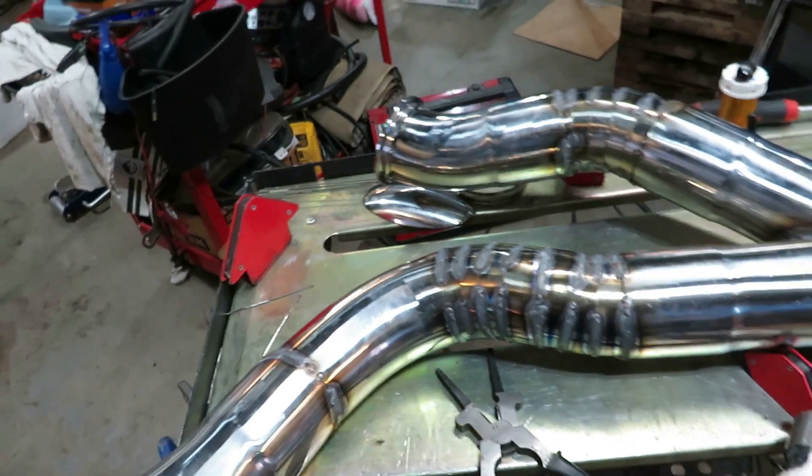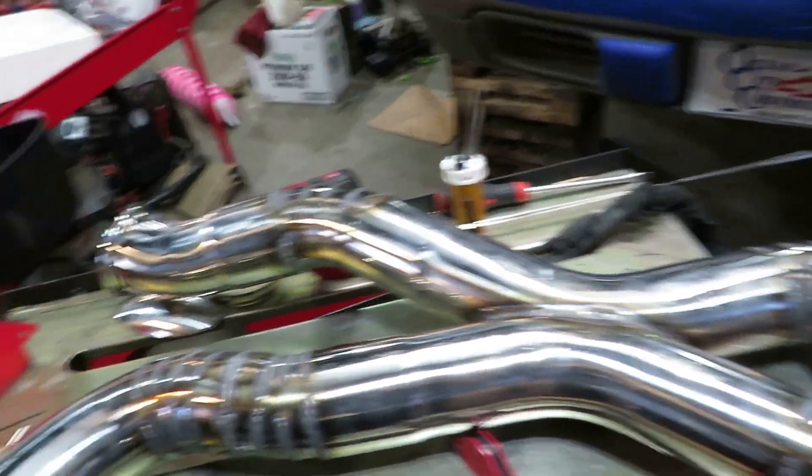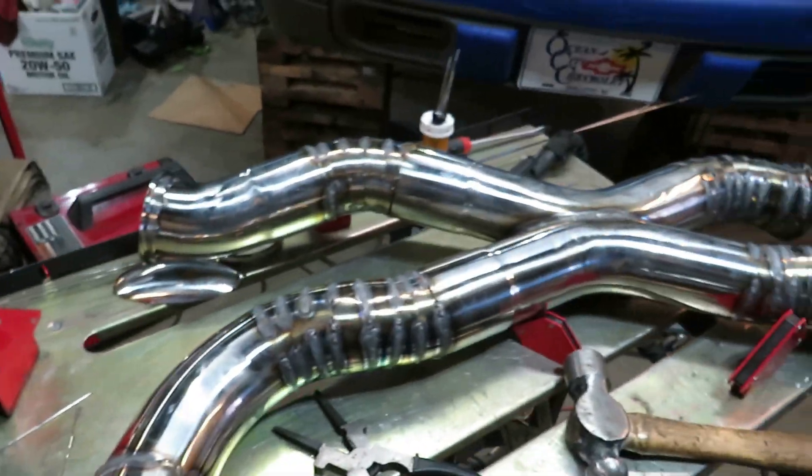Besides that, this is very cheap piping — I believe it was just the cheapest kit he could find, like a hundred bucks. Quality isn't the greatest, and I'm just using some 308S rod from a parts store that I found. We'll keep at it, I'm almost done.